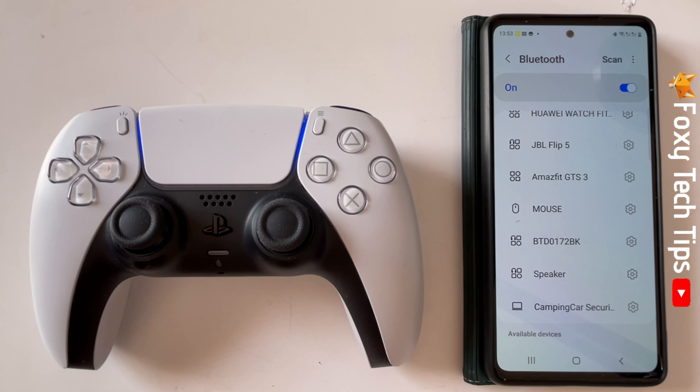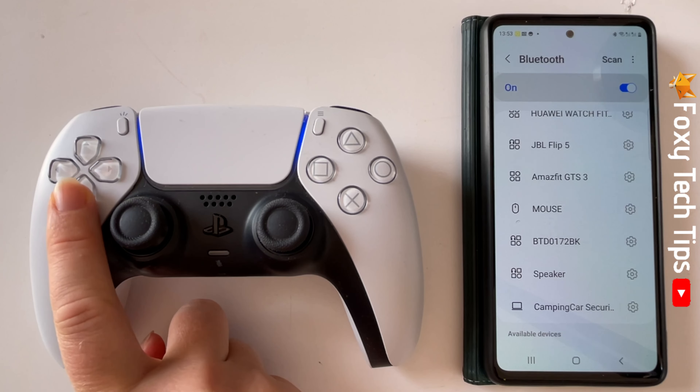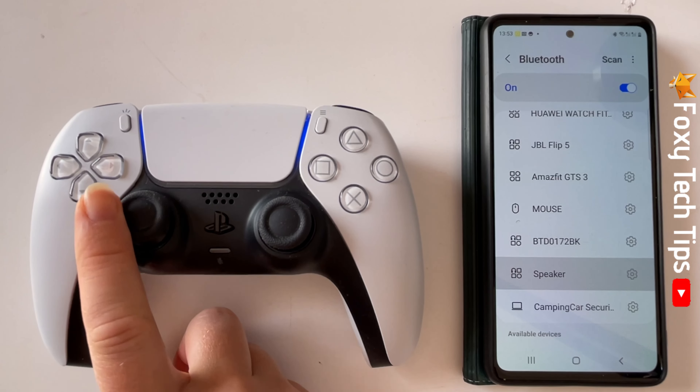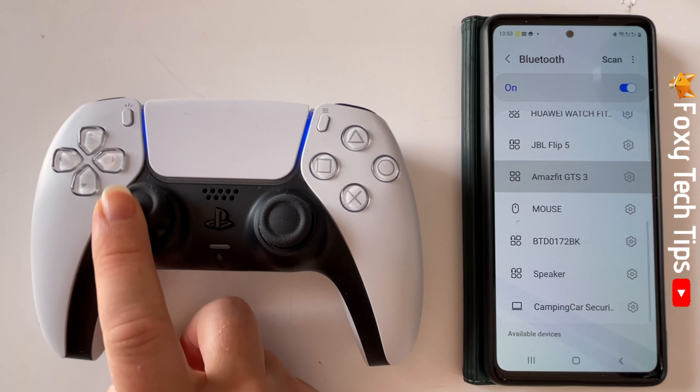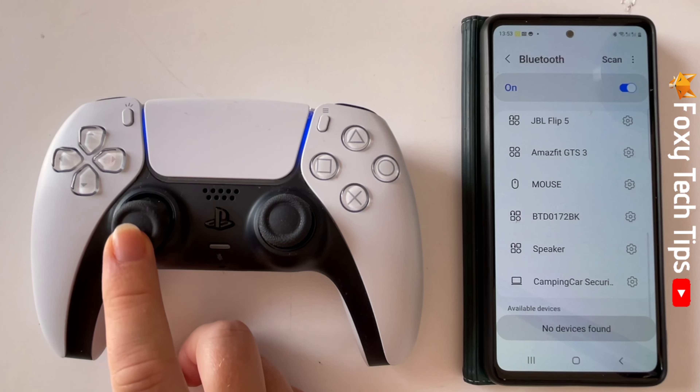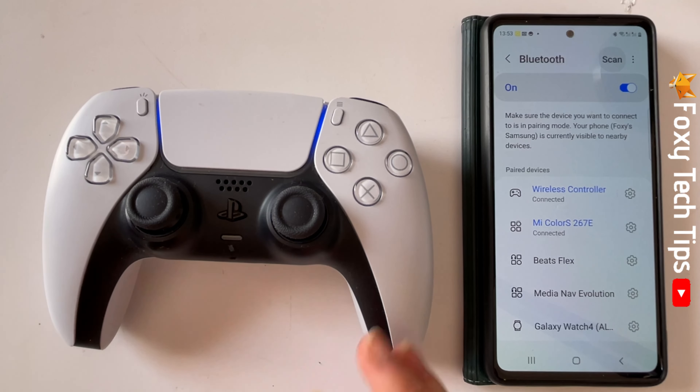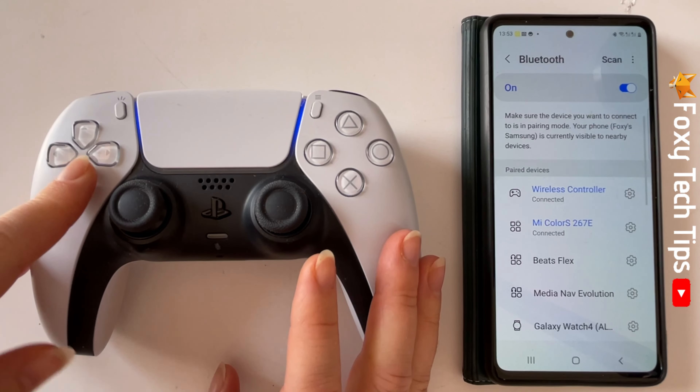As you can see, my controller is now paired and connected to my phone. That draws an end to this tutorial. Please like the video if you found it helpful, and subscribe to Foxy Tech Tips for more Android tips and tricks.